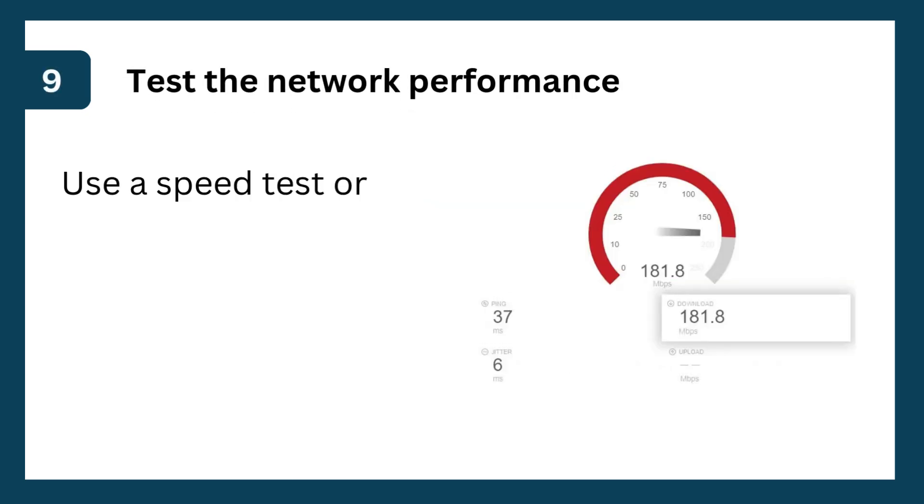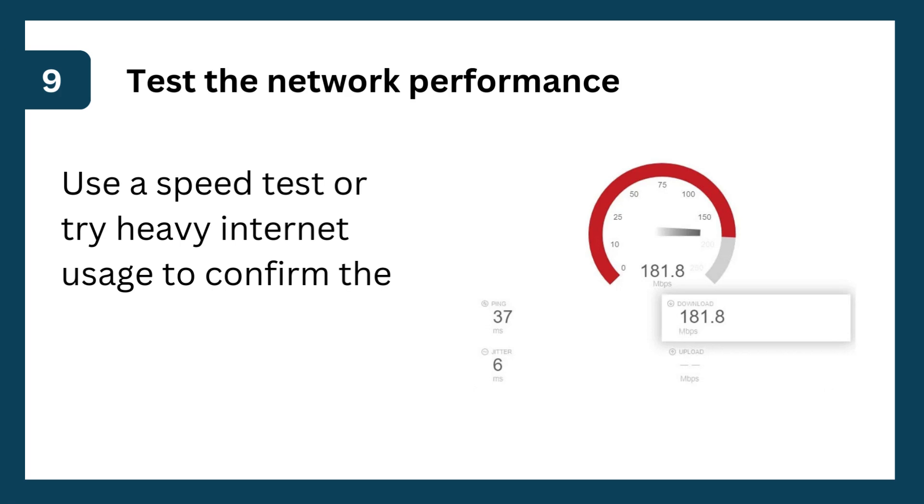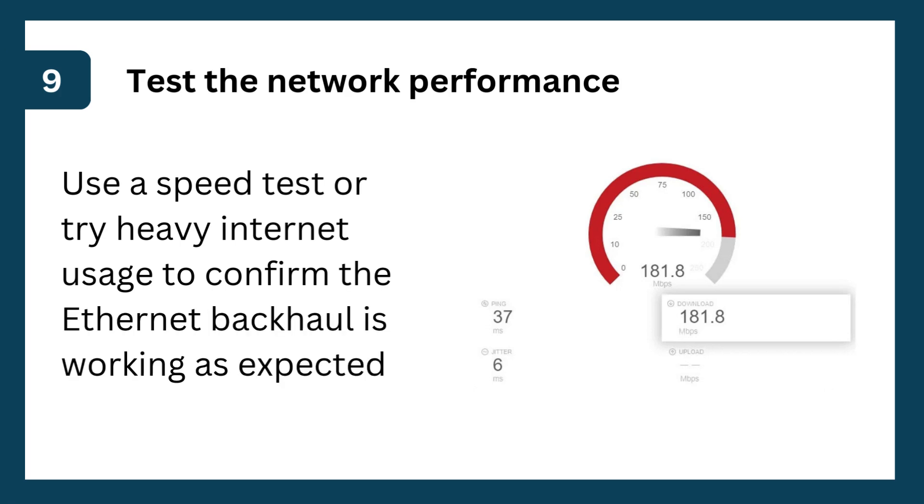Step 9: Test the network performance. Use a speed test or try heavy internet usage to confirm the Ethernet backhaul is working as expected.